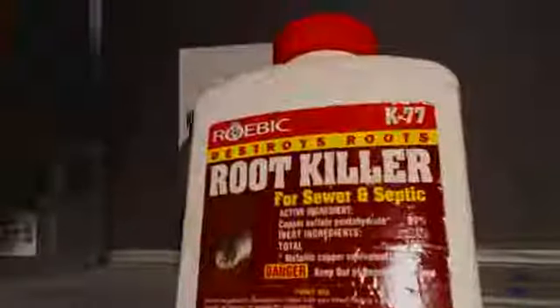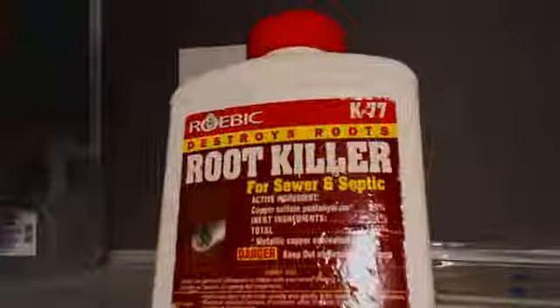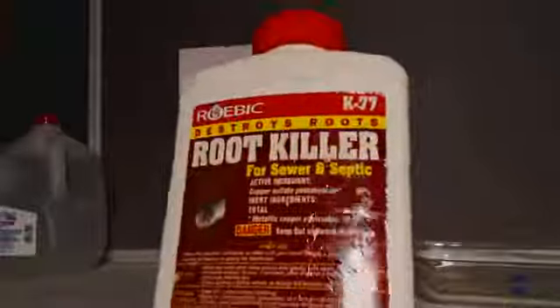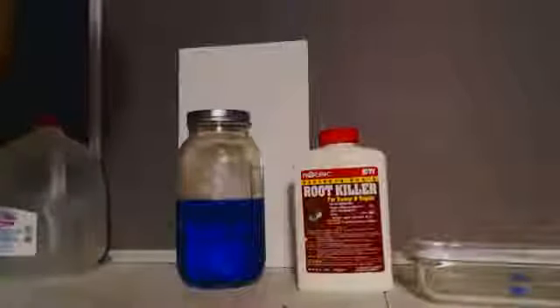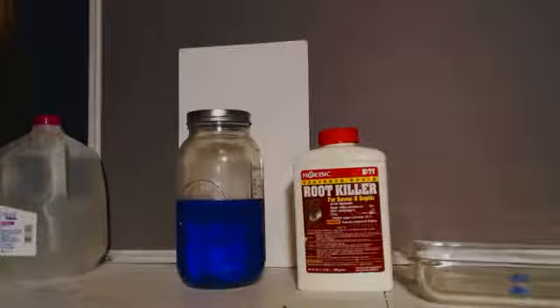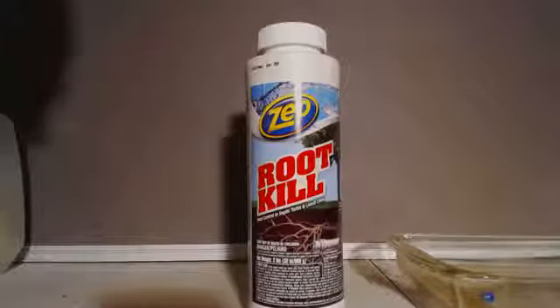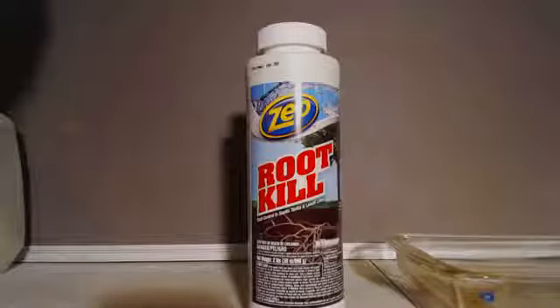Basically, as you can see, most root killer is the same type of thing — the crystals come out looking like blue something, they look great. This is Root Destroyer, Root Killer K77, I got that at Lowe's. You can get it where you want — it might be back by the drain cleaner or by where the plants are, and you can probably even get it at Walmart. It's a nice easy way to get a nice pure salt that you can use as is or recrystallize once for really pure stuff. Here's another example with the same exact ingredients: 99% copper sulfate pentahydrate and 1% inactive ingredients.